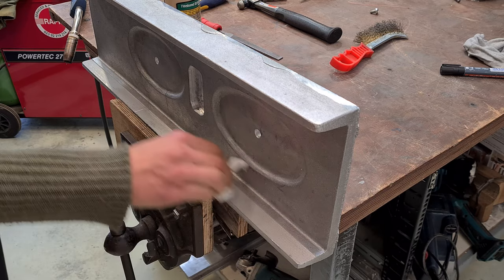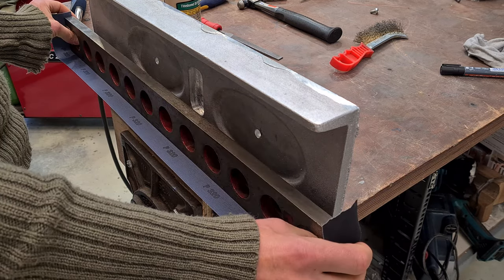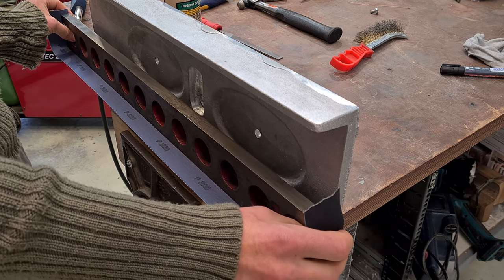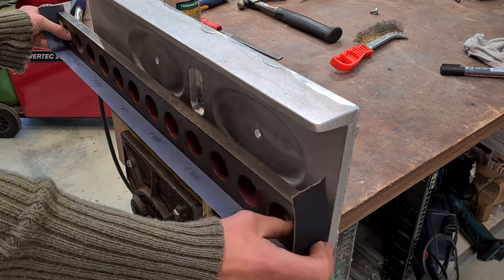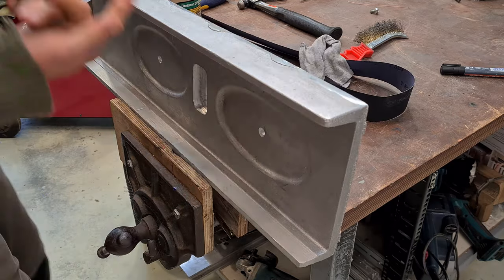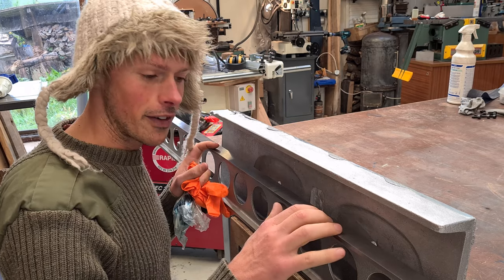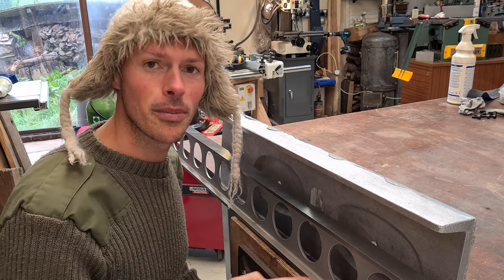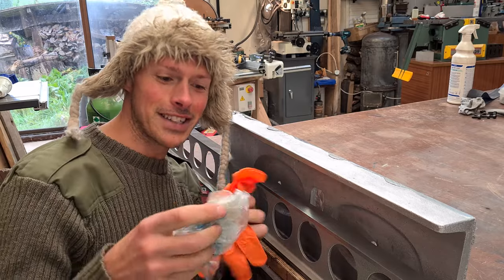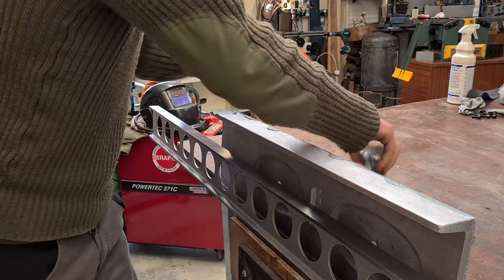This isn't actually going to have anything mounted to it but it'll probably be useful for measuring later. I can wobble it slightly, so I know that's not 100% straight — so now it's getting serious, we're going to blue it up and see what the results are.